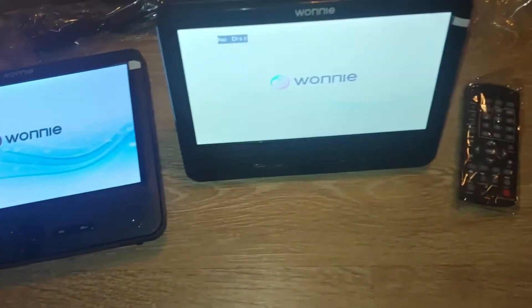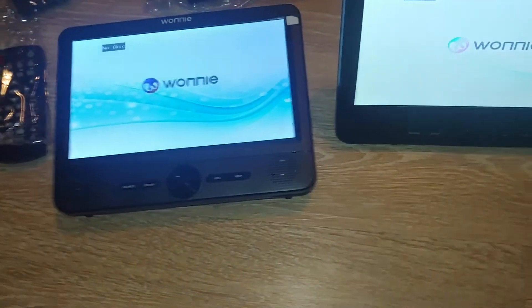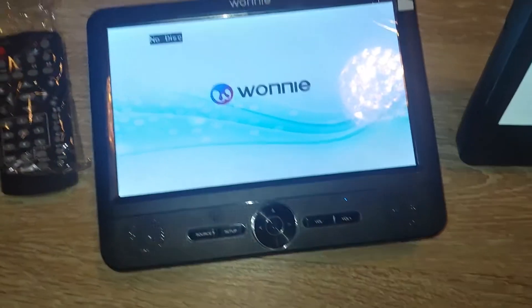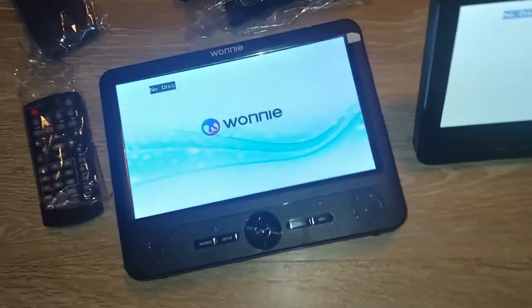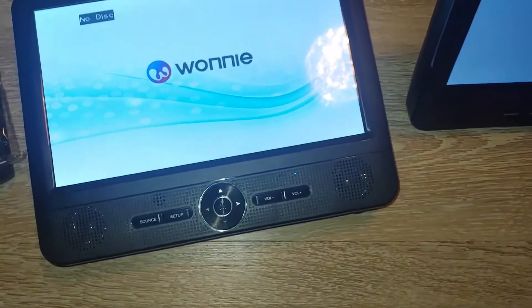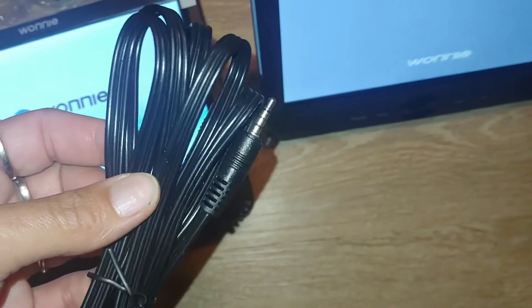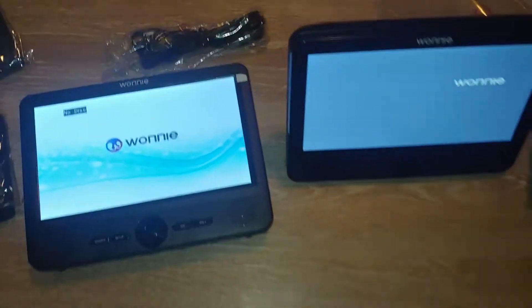They are rechargeable and you can also use them hooked up to the power adapters that they include. They pretty much include everything that you need: car chargers, and they come with all of the cables, even to connect them to watch in the car if you want to watch a DVD. Super cool.